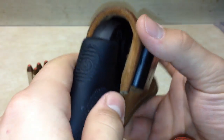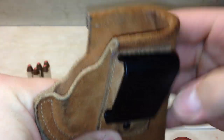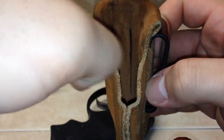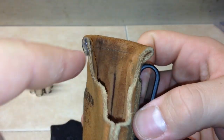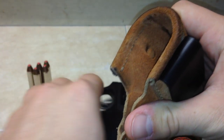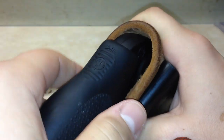Another complaint people mentioned online was that the mouth collapses when carrying inside the waistband, making reholstering difficult. I'm not sure if this is a new design, but this one has a reinforced mouth up top with a piece of steel going around it to keep the mouth open. For $26, you're getting a lot in a little package. I haven't really tried reholstering while inside the waistband, but I can see it might not be as easy as a kydex or reinforced leather holster — though you can still get the gun in there.